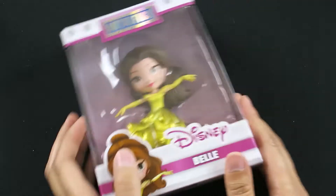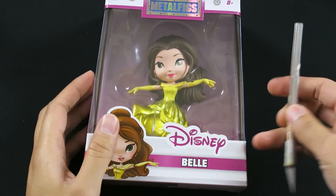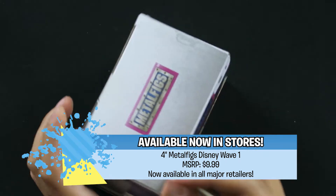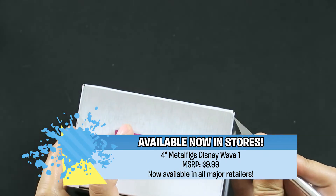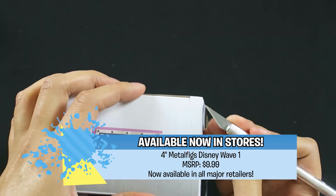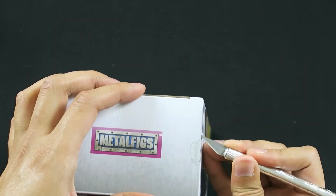You guys will get to take a look at a Belle figure and a Mickey figure and then two more which I'll reveal as the video goes along. But these are super super cool. I'm going to start unboxing the one that I'm most excited about, which is this dancing Belle. I find her hilarious because she's in that pose and I'll explain why I think it's hilarious in a bit when I take her out.